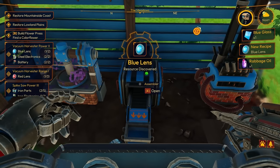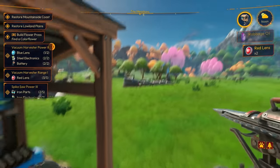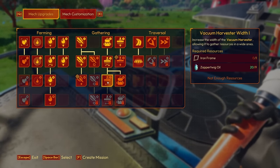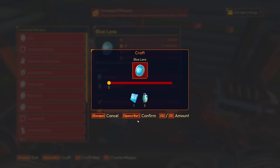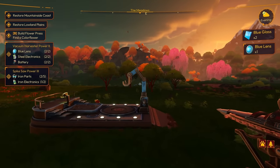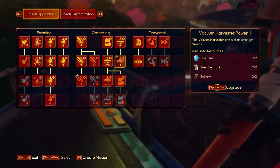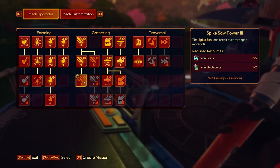Once that finishes, we'll have vacuum harvester power at level two, which also gives us the ability to clean out areas. We have our vacuum harvester range upgrade — three of three lenses. That actually unlocked our next tier backpack — oh that's very nice! Let's get our blue lens made — just one, just what we need. Now we get vacuum harvester power two. Tomorrow we might be able to get both areas cleaned up.